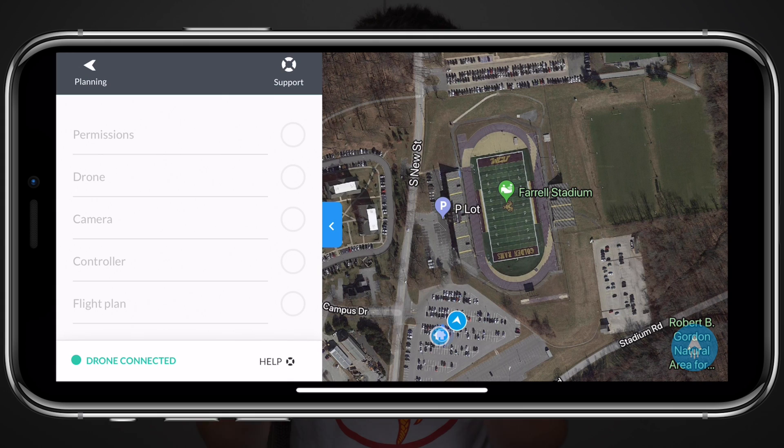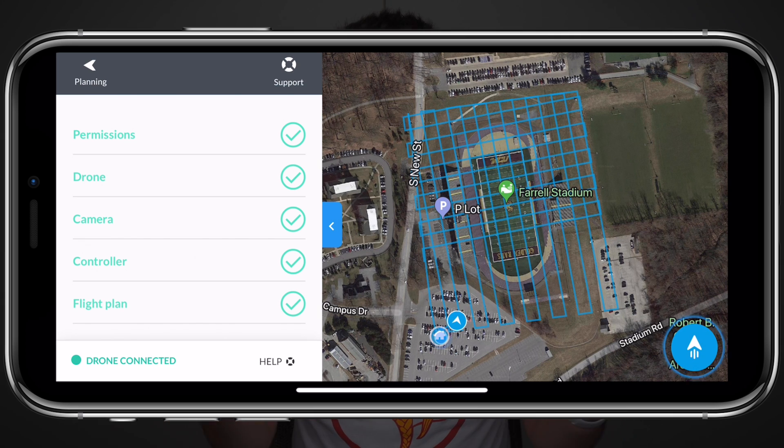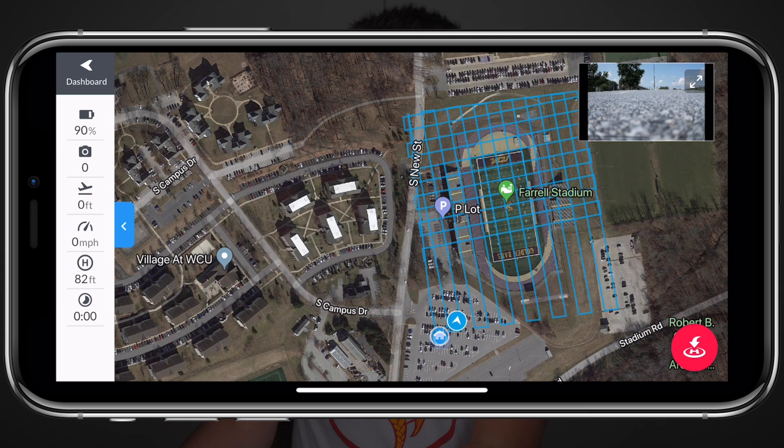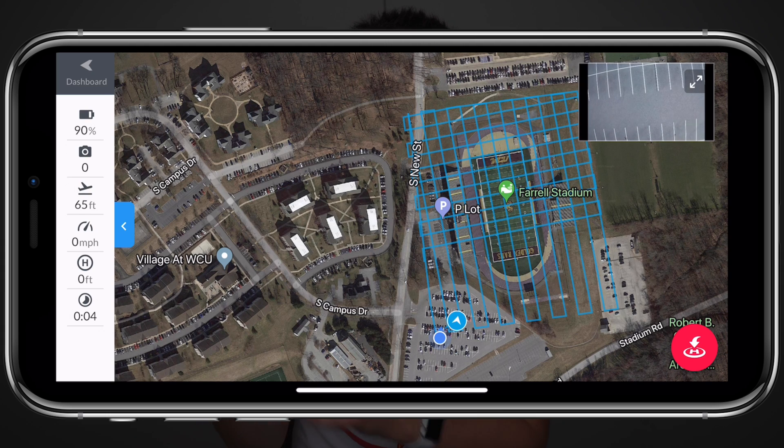Everyone has their own pre-flight checklist, but the great thing about automated drone mapping software is it does a lot of the hard work for you. DroneDeploy, for example, checks all your airspace permissions, checks internal components, and confirms your drone is in good status before you execute the mission. Once the drone reaches the mapping altitude, it calibrates the camera focus and changes all the camera settings automatically — even switching from RAW to JPEG and shooting the photos for you.